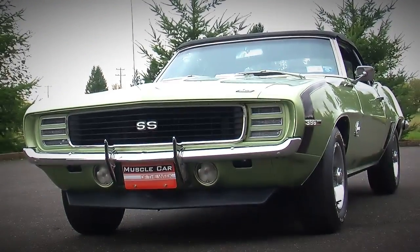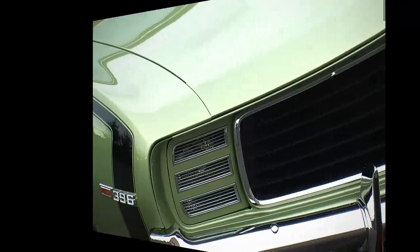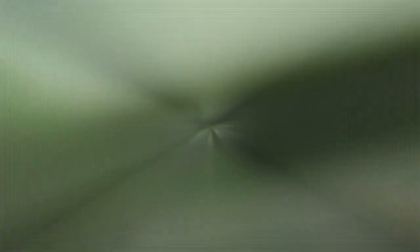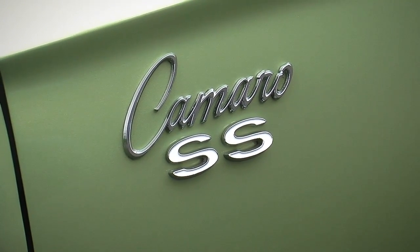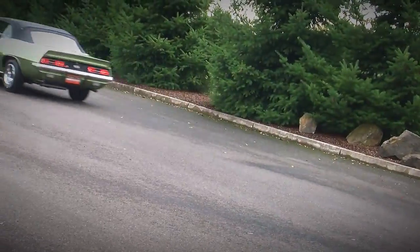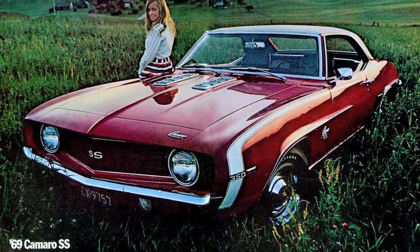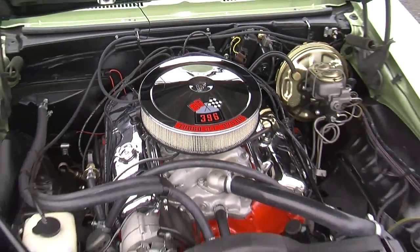This car has basically all the desirable options for 1969. First of all, it's a convertible, so that makes it cool. It is a Super Sport, an SS car, and the SS was a performance package. It consisted of the hood, the disc brakes, a 12-volt rear end, and of course a special engine. You could get an SS with a small block in it, but this one has the L78 396 motor and also the 4-speed transmission.